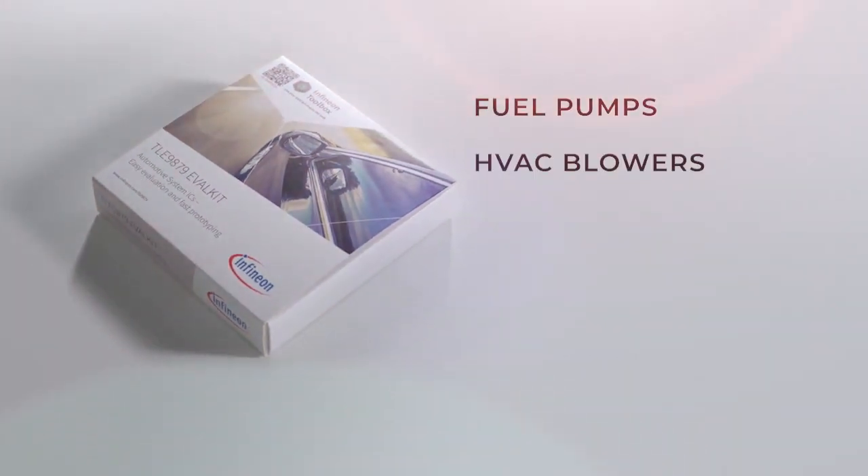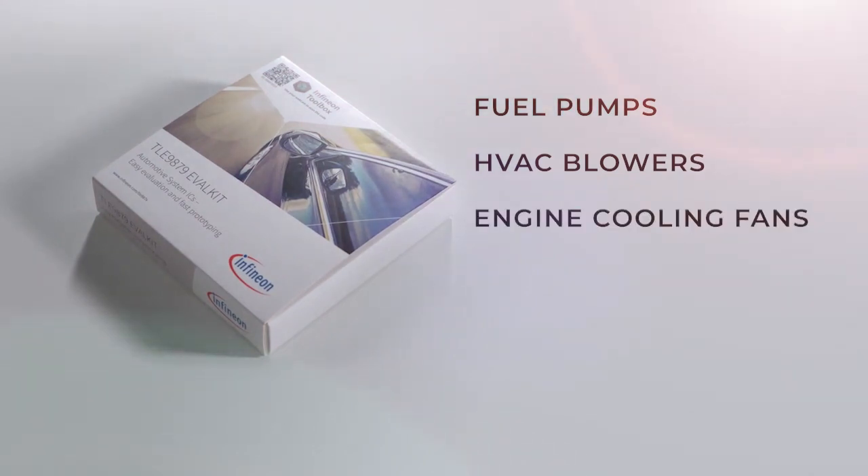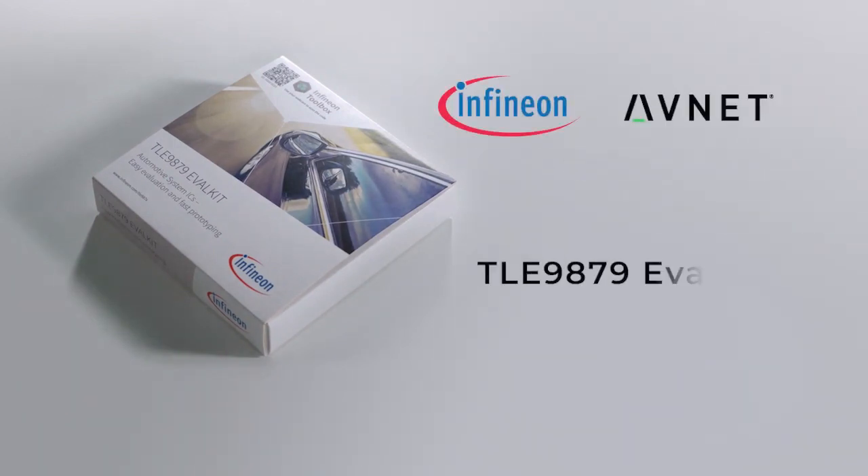These applications include fuel pumps, HVAC blowers, engine cooling fans, water pumps, and other high-efficiency pumps and fans. For more information on Infineon's eval kits and smart motor control ICs.